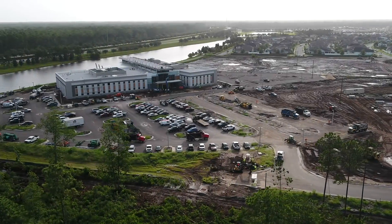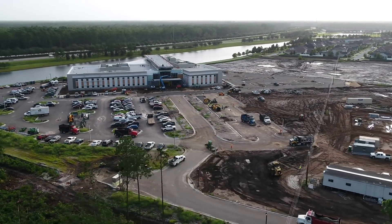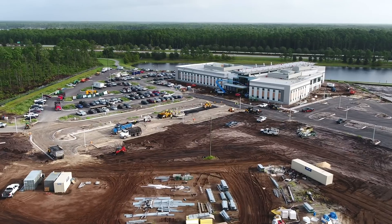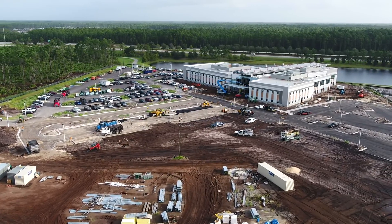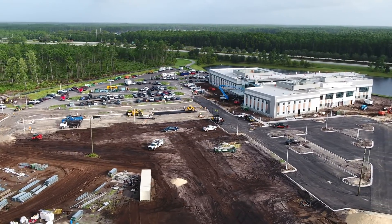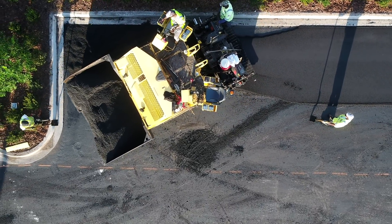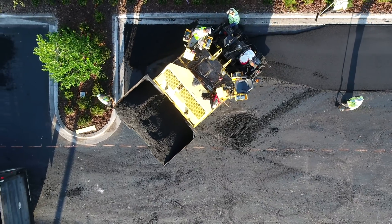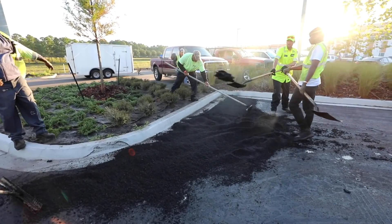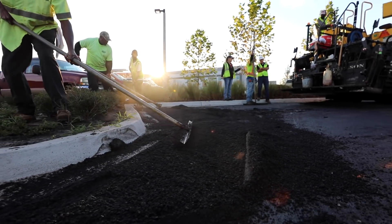Prior to paving commercial jobs, there are numerous considerations that must take place. The design of a parking lot is vital to the success of the paving operation. When not designed properly, parking lots can experience maintenance issues and also a shorter life span. The paving equipment is set at a certain size; it is physically impossible for the equipment to reach every nook and cranny in the lot. Think about a bullnose — the paver paves in straight lines and cannot move around the arc, so handwork must be employed in these areas.